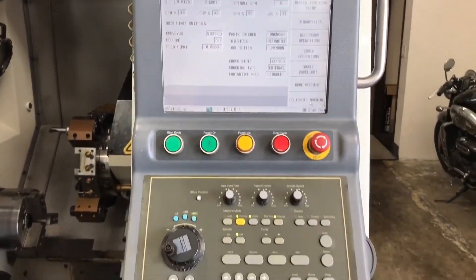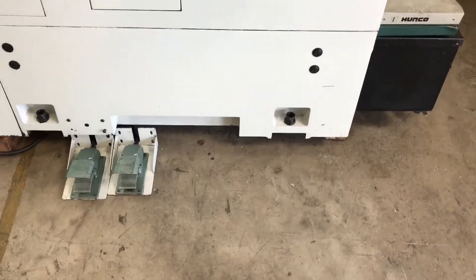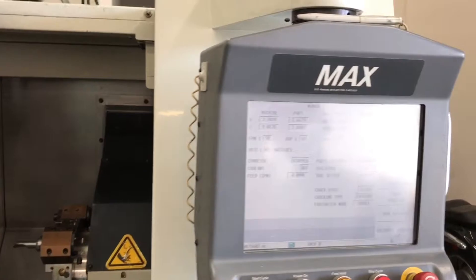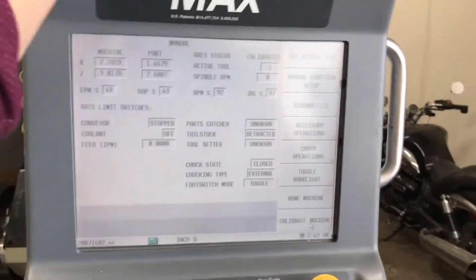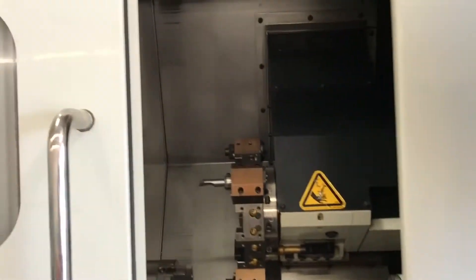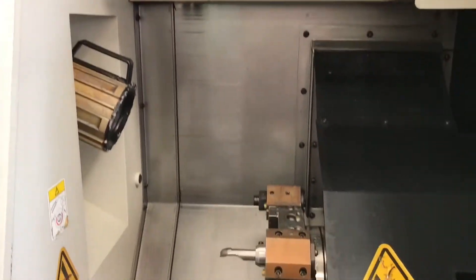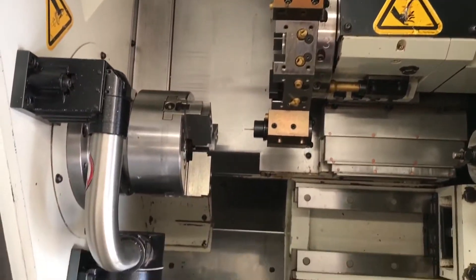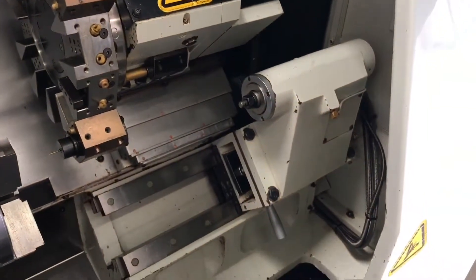Got the foot pedals in there for you. It is touchscreen — here's the stylus to control the control via touchscreen. You can also touch it with your hand as well. Quick little preview inside before we turn the machine on. I'll get the machine going and show you some of the movements. Tool pre-setter, chuck, turret, tailstock, and the pressure gauge.